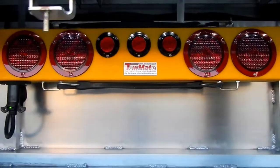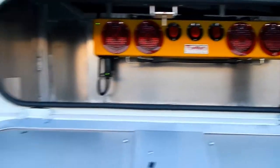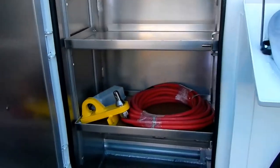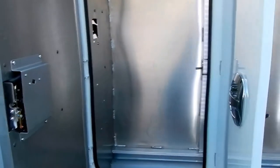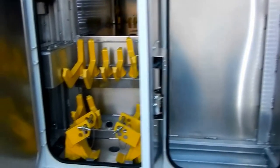There's storage for the tow light and it's charging in this station here. This one also has the airline trailer ball adapter with multiple balls. It also has LEDs in all the toolbox lighting.